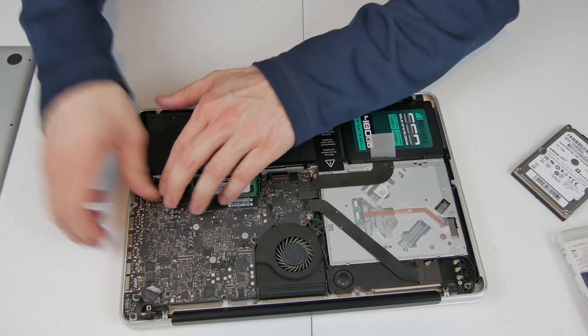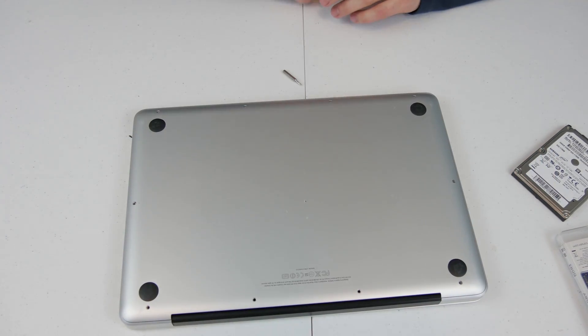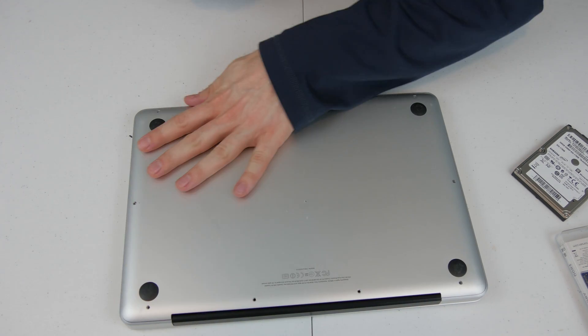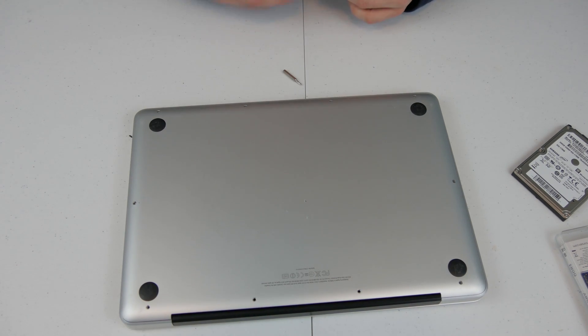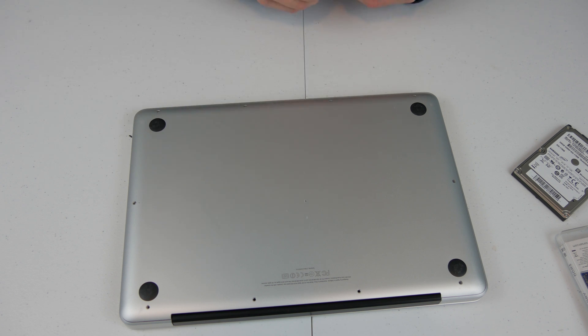Plug the battery back in and we are set to put the case back together. I'm going to go ahead and put these 10 screws back in, and then I'm going to show you some performance differences based on Chrome and some of the other applications. Let's jump to that.